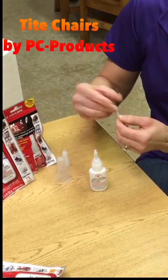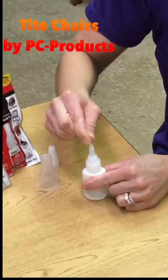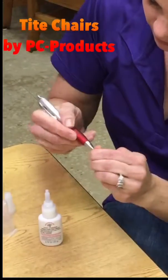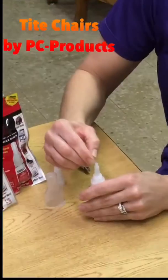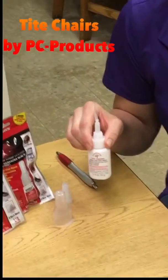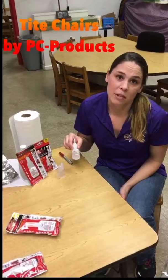It looks like these little applicator tips may not fit on top. You actually have to really try to wiggle it on, or you can take a pen and widen the tip a little bit and squeeze it on. The reason it's such a tight fit is because this adhesive is very runny, and the reason it's runny is so that it can penetrate the wood and really lock up the loose spindles on wobbly chairs.